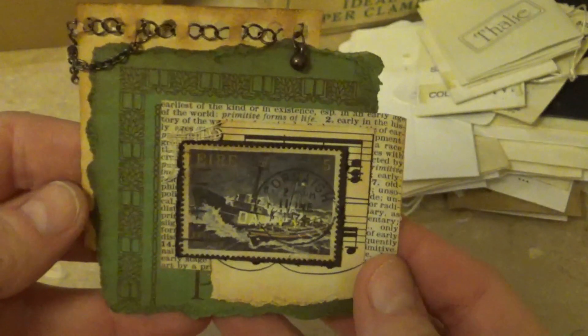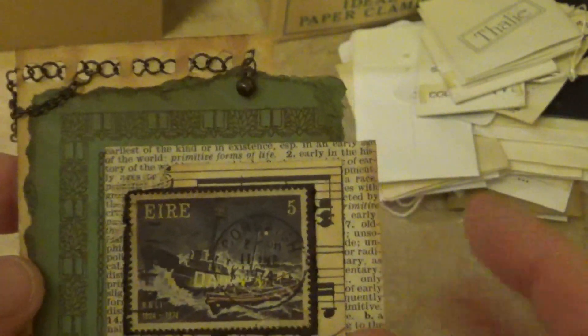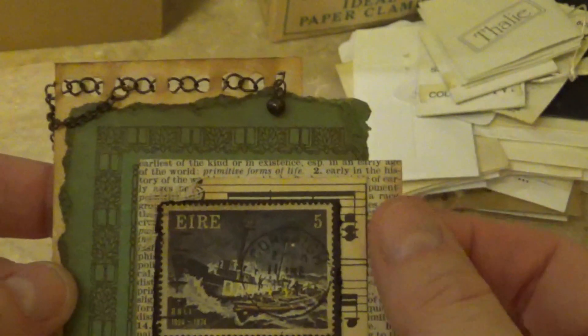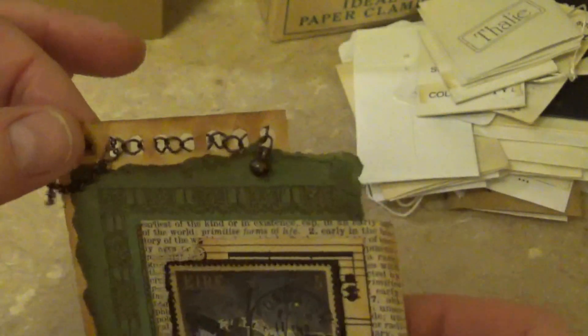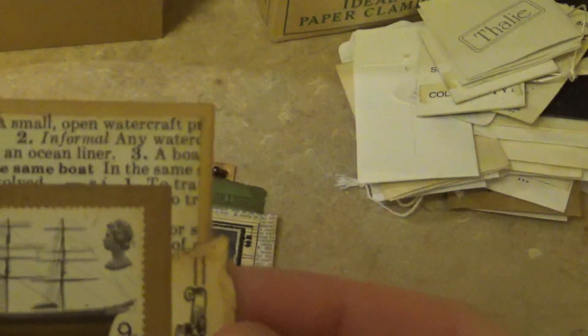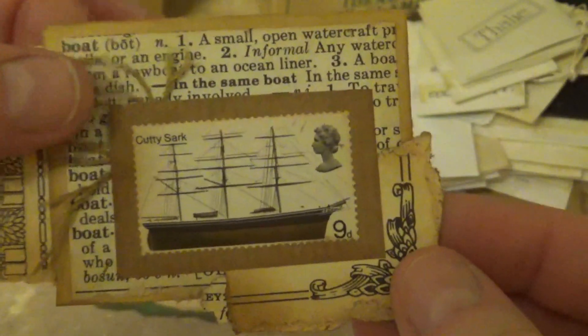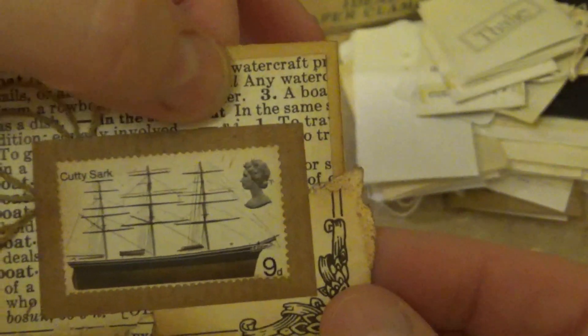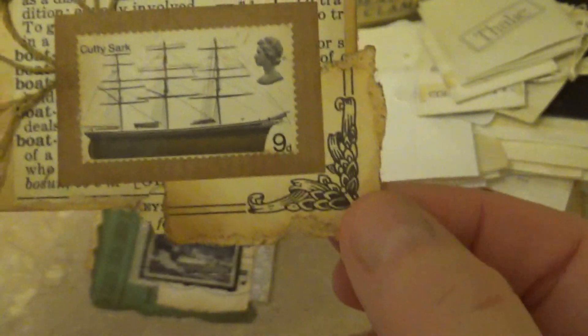I posted these on a group earlier but I haven't shown them on my YouTube video yet. I was working on some nautical, masculine-looking ones. This one has an Irish stamp on it with a boat, and I've layered it on music paper and dictionary paper. This is a cover from an old piece of music, and this is like the back of a memo book. I've just threaded some chain through there. This is another stamp that I've layered on with a little bit of heavy thread.